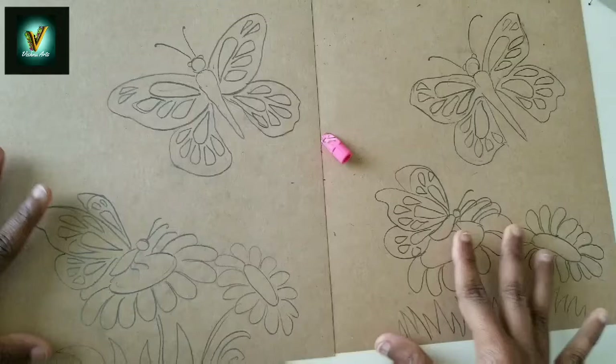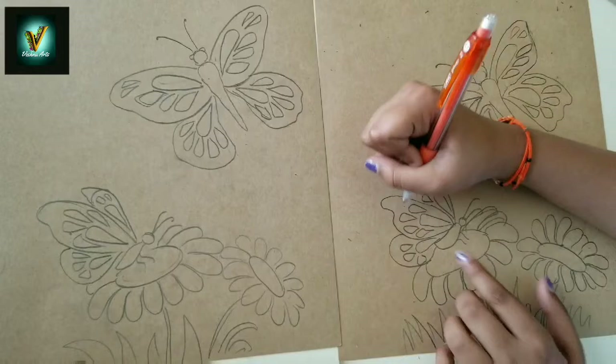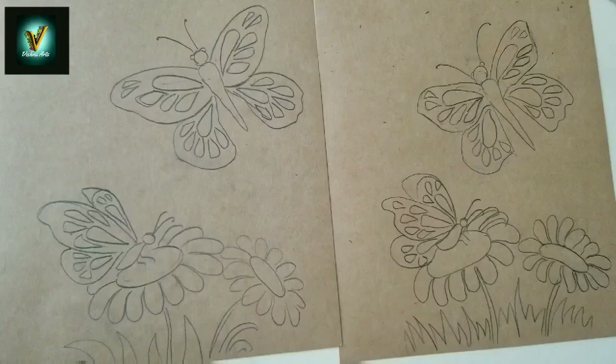We're done with the drawing. Did you like it? Now shall we proceed with the coloring part? But before that, what are we supposed to do? Outline it, yes. Can I add another one here? Yes, sure, that's enough. Let's take a marker and proceed to outline.